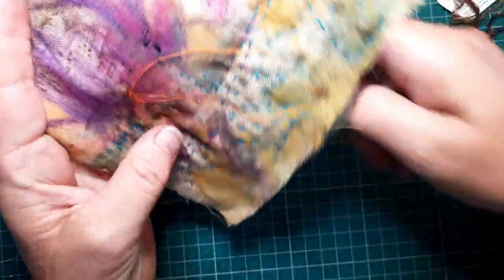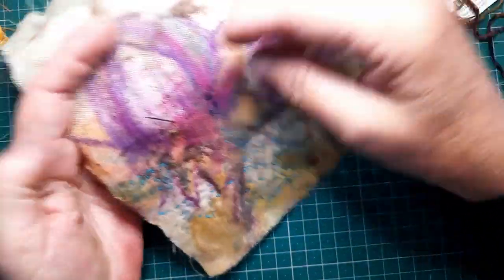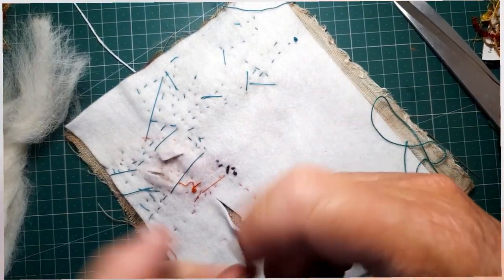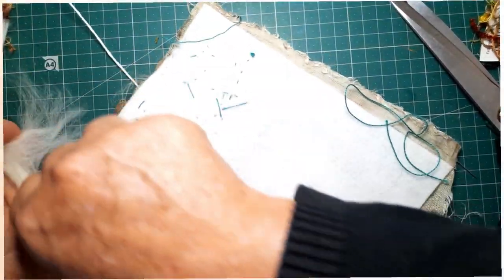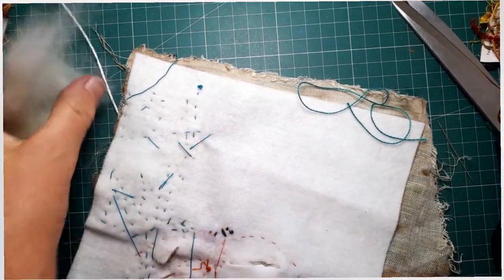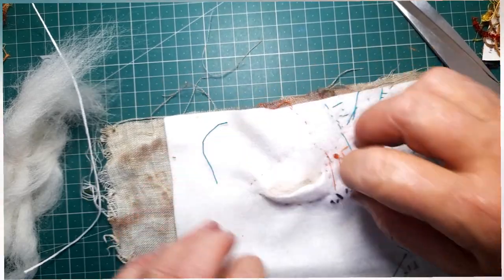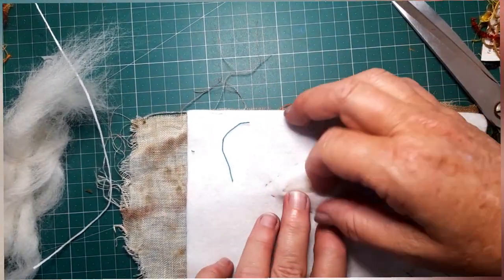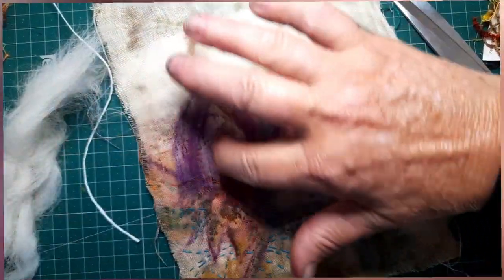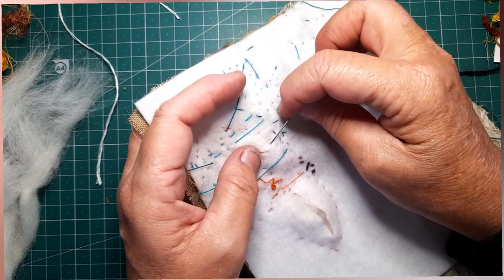Now I want to show you a technique that I thought would be really nice on this and it's called trapunto. That is where you stitch around a shape and then later you turn it over. I forgot to mention I'm using a backing of felt, but you can use something else. You slit where you did the shape and you stuff it — in this case I'm using wool. And as you can see, it then puffs that shape out on the front side.